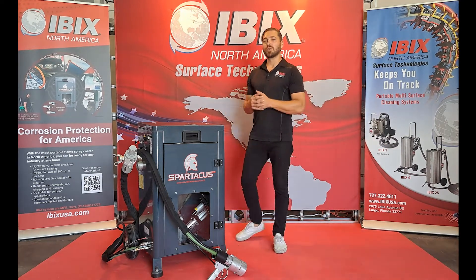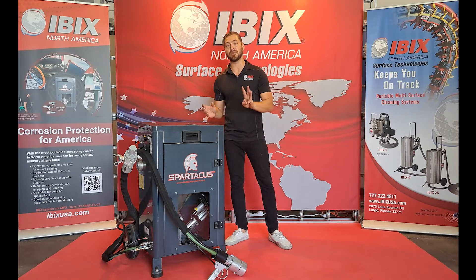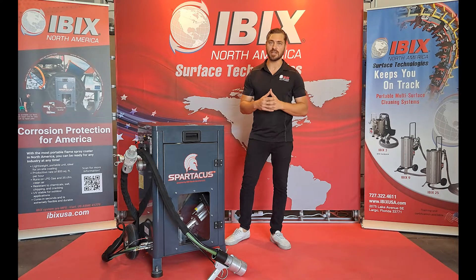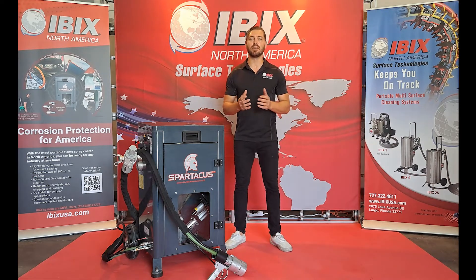This flame spray system does run off compressed air. Depending on which gun you're using with the machine, that'll determine the CFM requirement. We do have interchangeable guns for this unit — about three of them — starting with the small detail gun, which will require around 30 CFM, the standard large high flow gun, which will require around 36 CFM, and then the Centurion cooling gun that will require around 46 CFM.